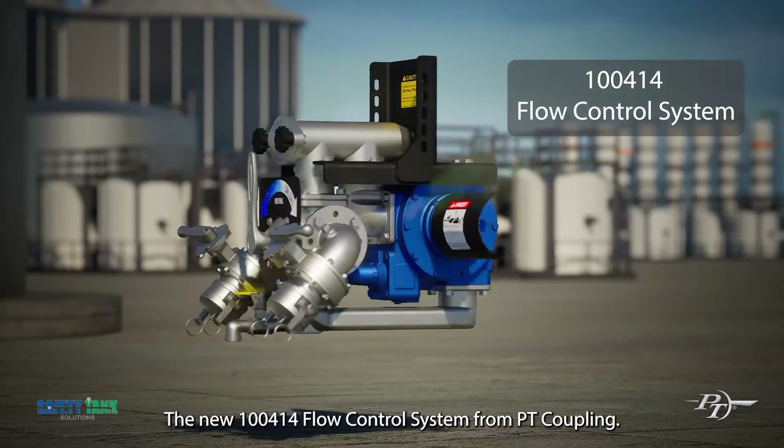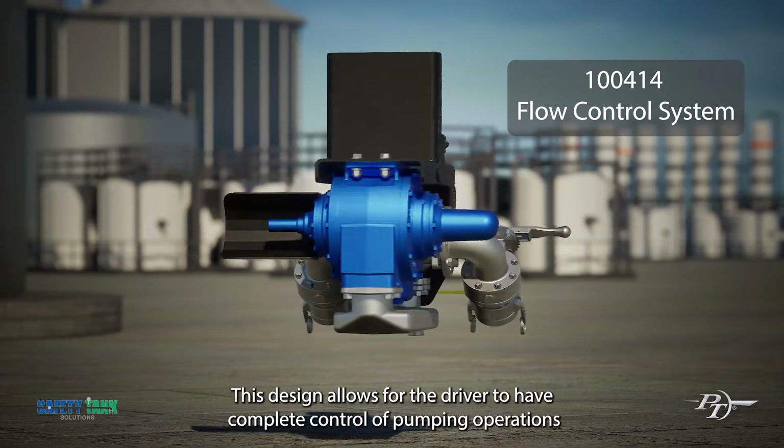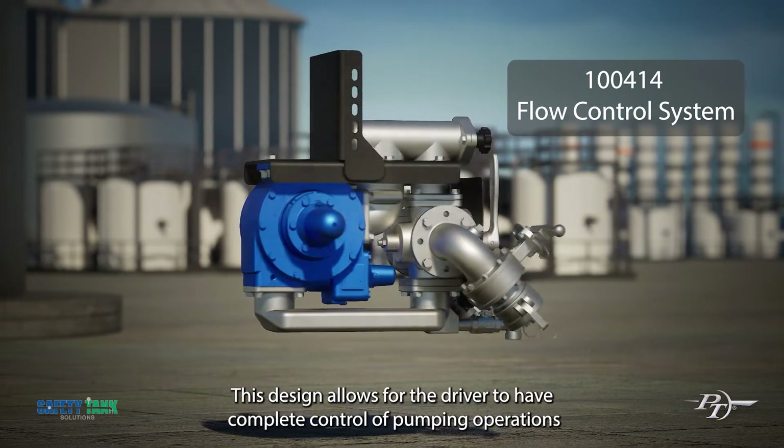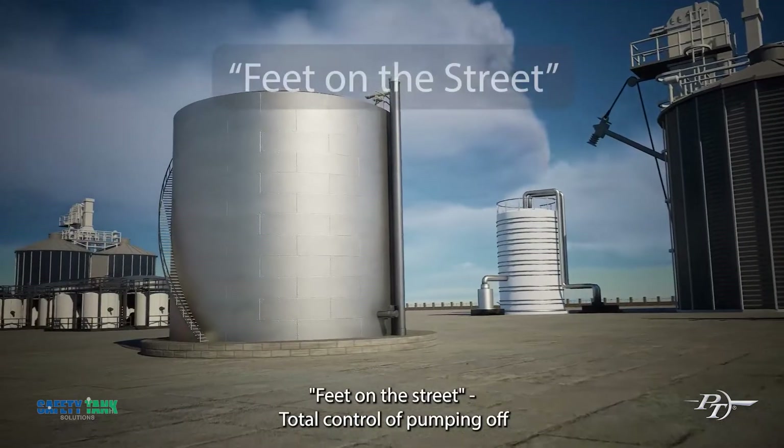The new 100414 flow control system from PT Coupling. This design allows for the driver to have complete control of pumping operations while not in the cab of the truck — feet on the street.